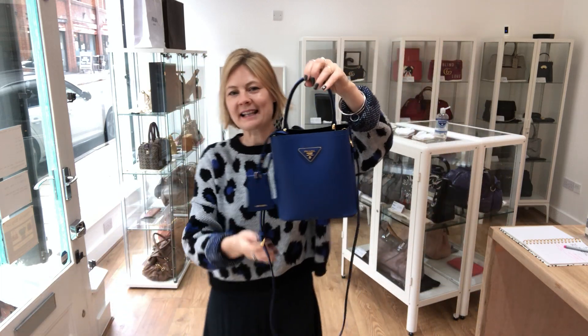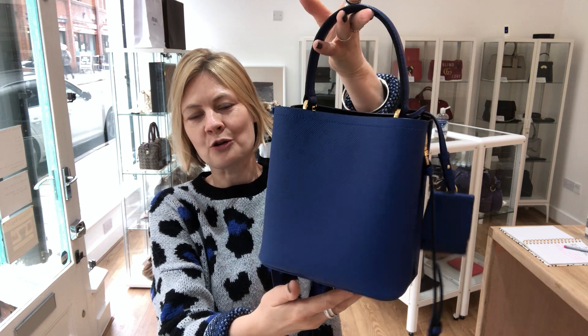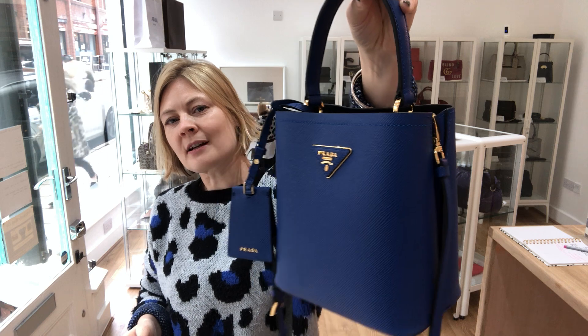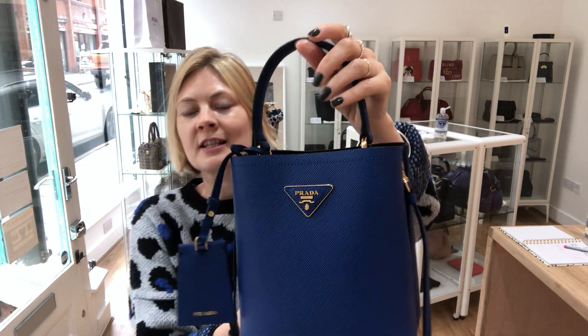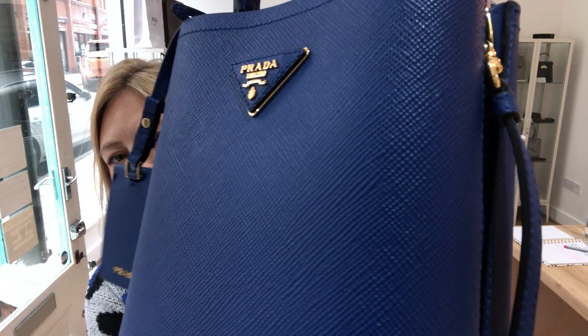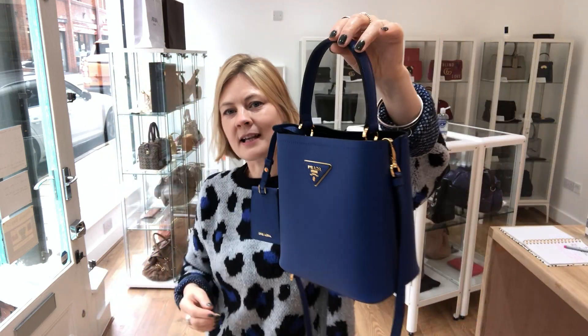Today's bag is a stunner and it is in excellent condition all the way throughout. This is a Prada, size small — look at that colour. It's the Prada Pannier, it is saffiano leather and it is that colour that is just absolutely spectacular.